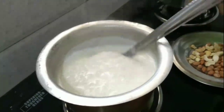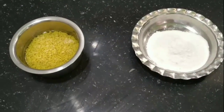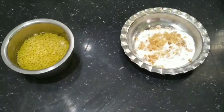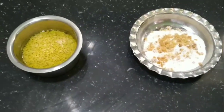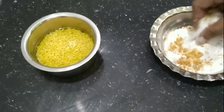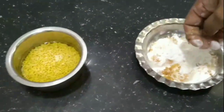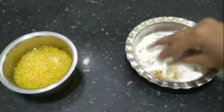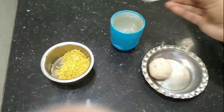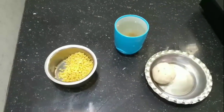This is a recipe for 1 cup of water, 2 cups of water, and 1 cup of water.